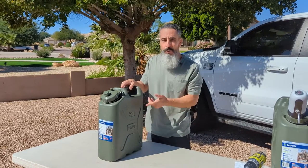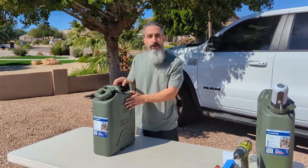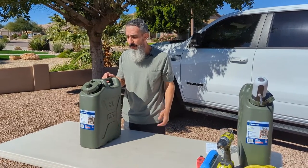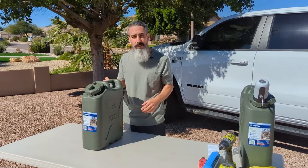AZ Overland here. I want to do a quick video on my water setup when I go camping. I had a number of questions about what I use, maybe from people watching the previous camping videos that I put up.